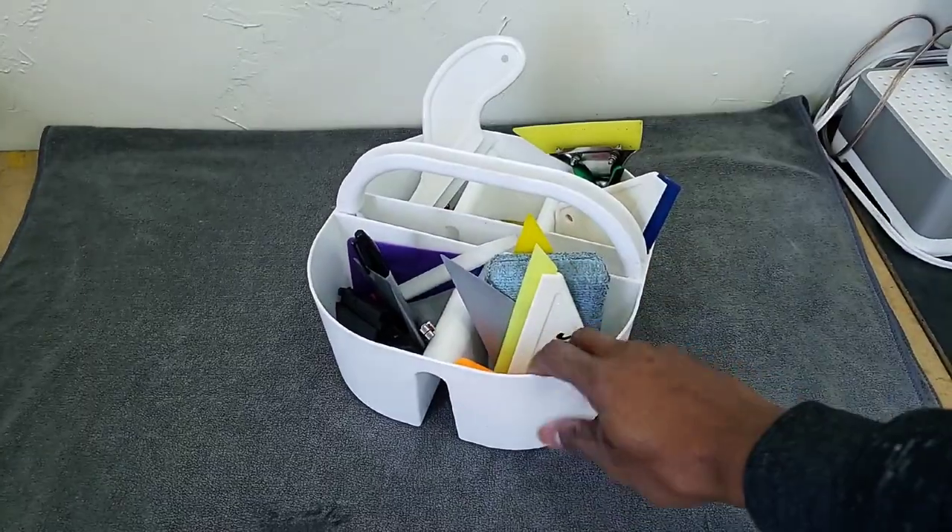So I saw another person on a video — a window tinting queen from Yuba City, Artistic Window Tint — and she had a little tray. I thought, you know what, I'm going to try using a tray as well, because I'm just tired of the aprons hanging around my waist, moving all around. Sometimes they get holes in them and your tint tools drop out. So I said, let me try the little tote tray and see how that works for me.